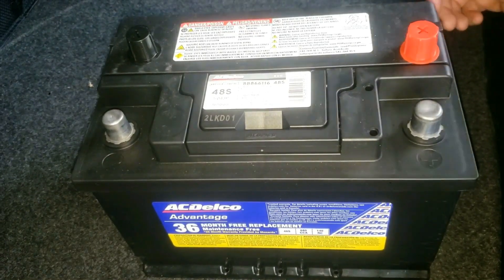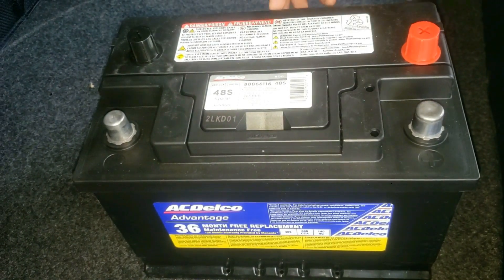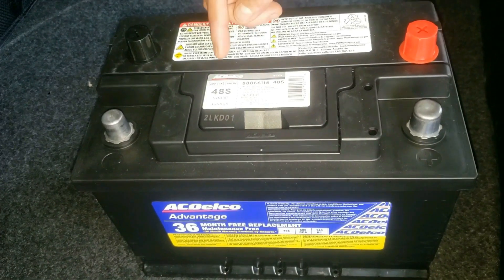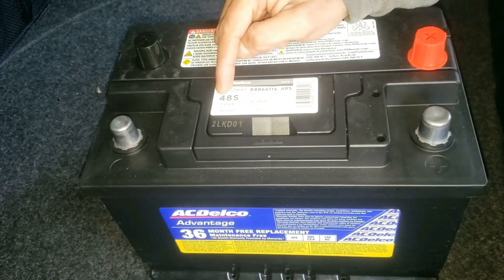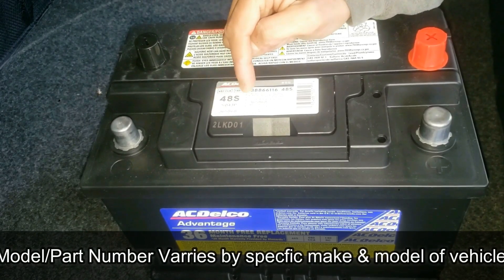This is an AC Delco battery. To figure out how old it is or when it was manufactured, take a look at this sticker. This is a pre-labeled sticker. You'll see right here the model number — this is a 48S.